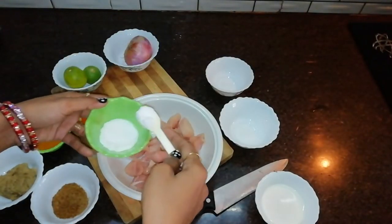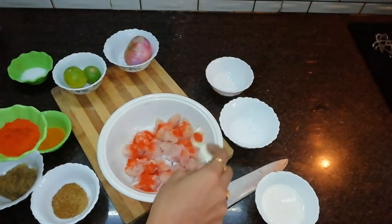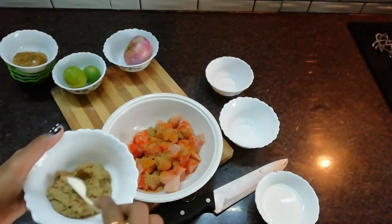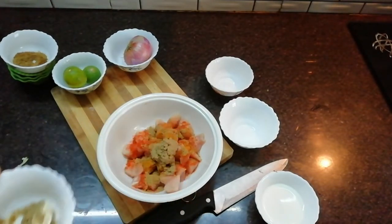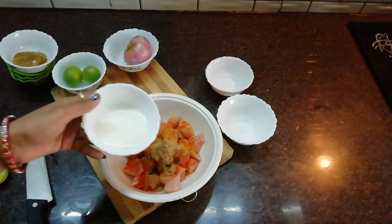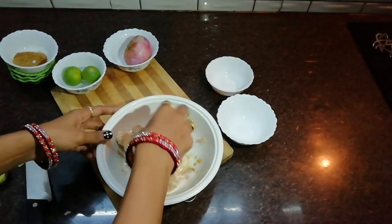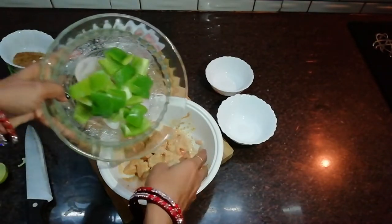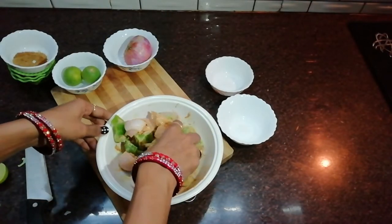We will add salt to the boneless chicken to taste — 1 spoon, 1 and a half spoon, 2 tablespoons, half a lemon, and fresh cream. Add 1 teaspoon of garlic. When you add the chicken, it will be very good.